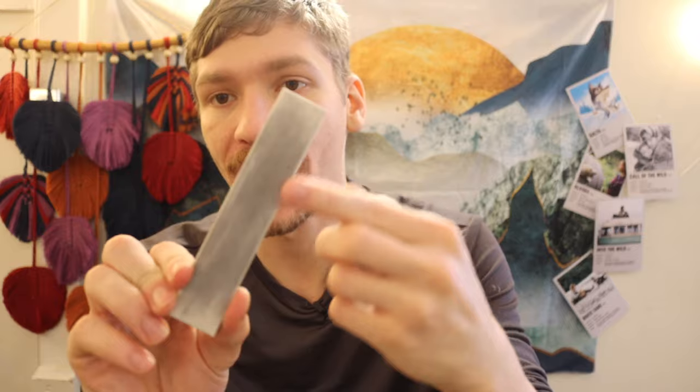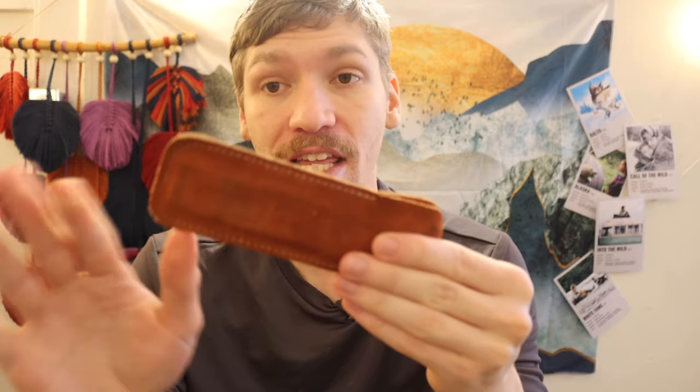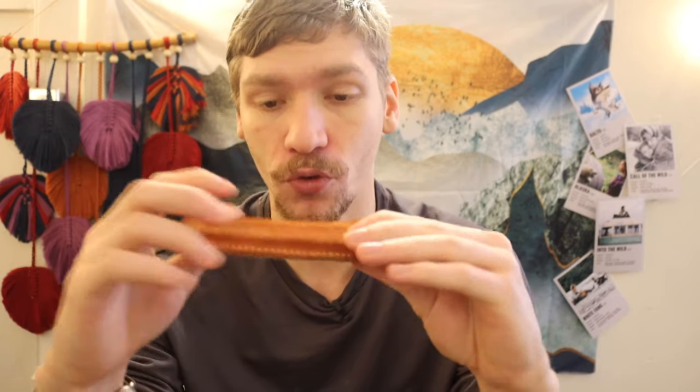Essentially what you have at the core is this coarse ceramic — this gray ceramic is your coarse side. Then you have your fine ceramic, which is the white side. And lastly, you can put stropping compound on the leather sheath and use it as a strop, because with the sharpener inside there's plenty of stiffness and you can strop your knives.